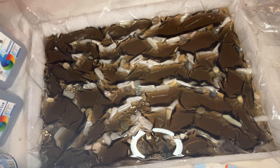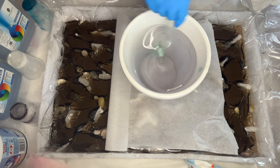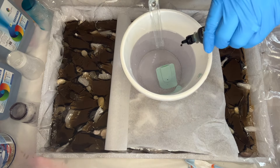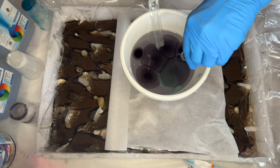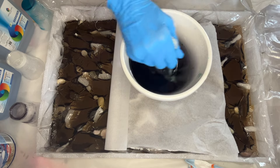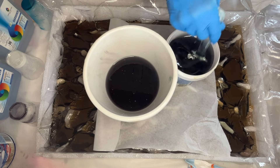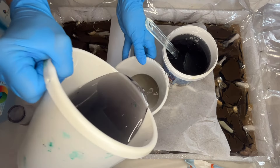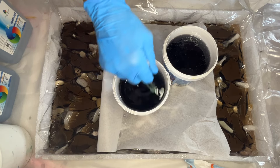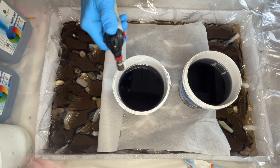She allows this layer to harden and comes back the next day. She's mixing her resin once more to do another small layer of black resin. Once mixed well, she goes in with Piñata black alcohol ink, adding 9 drops and mixing that in well. She separates the resin into smaller cups so it's easier to pour into the mold. After repotting, she gives it another mix just in case any areas were missed, and uses a torch gun to pop any air bubbles that have risen to the top of the cup.